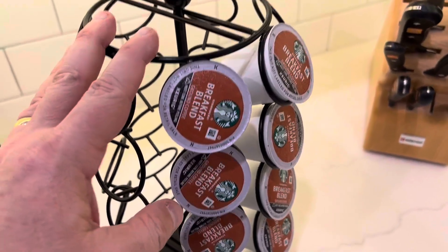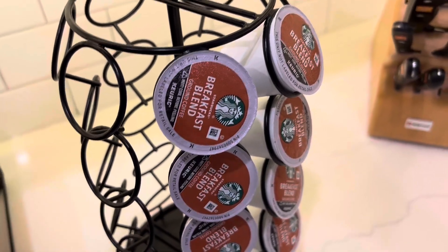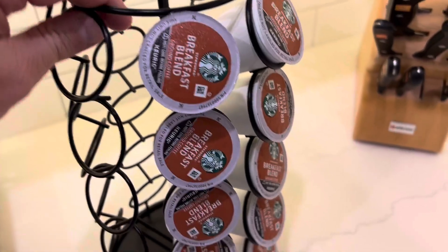The best thing about this really is that there's no assembly. It ships, get it out of the box, and you're good to go immediately just putting your coffee pods on it.